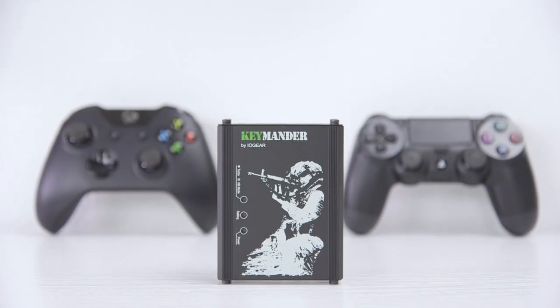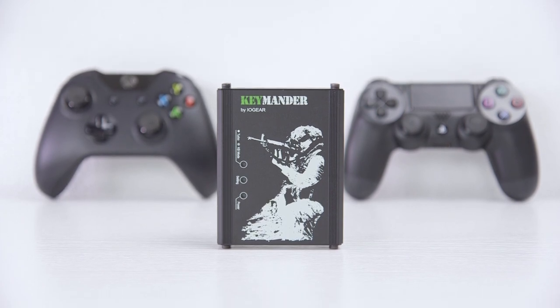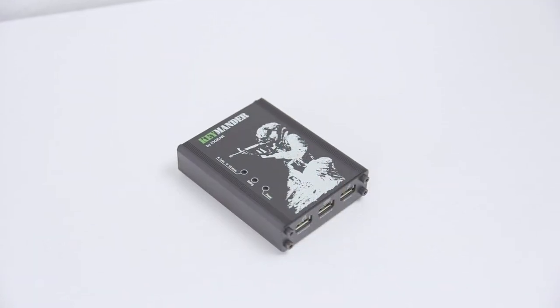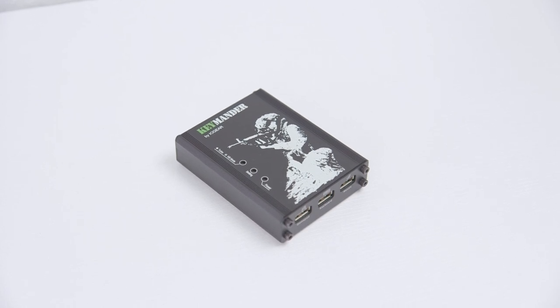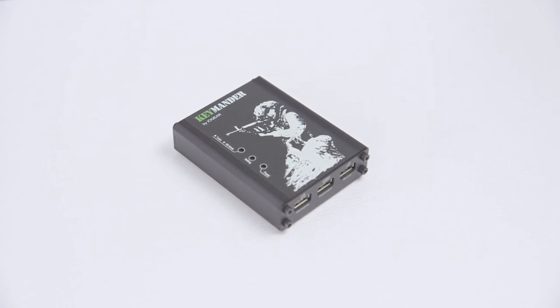It's definitely not for everyone, but if you're a PC gamer, using a mouse and keyboard for console exclusives like The Last of Us can be a big help. The setup can be a bit finicky and the slight lag on the mouse is less than ideal, but overall the Keymander is a very cool little accessory. So what do you guys think — is a controller good enough or would you prefer a mouse and keyboard? Definitely let me know in the comments below.